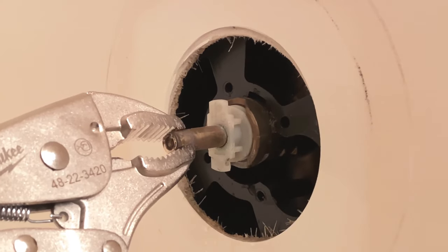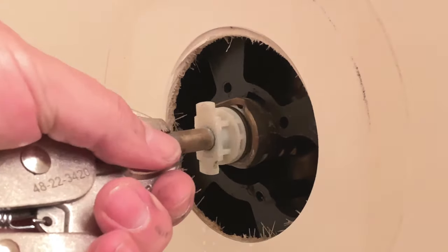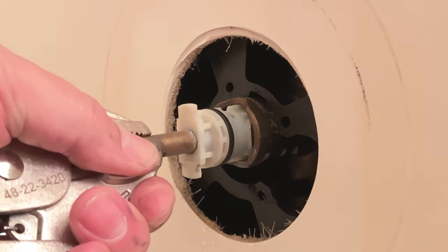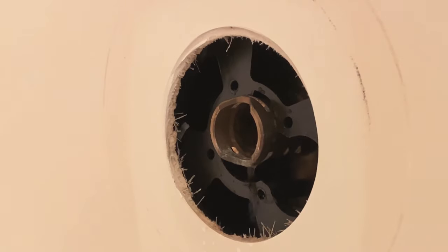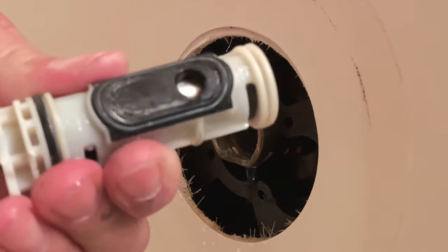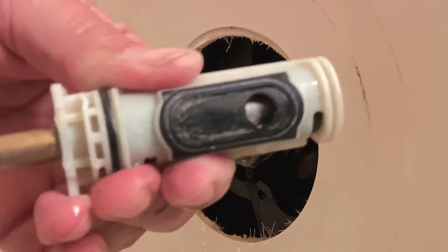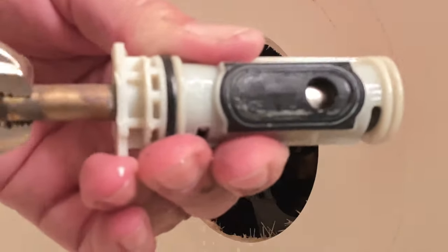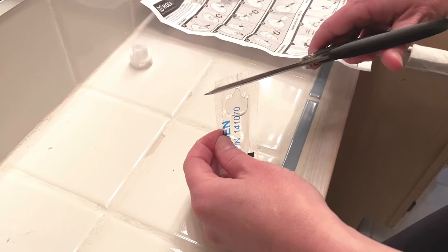Don't worry, a little water is still in the system. Hopefully it doesn't go down on the inside. Boom, there it is. Now we can see we're twisting the handle and nothing's happening on the valve, so we know it's bad. There was some water dripping out, so I made a little funnel out of this water bottle.